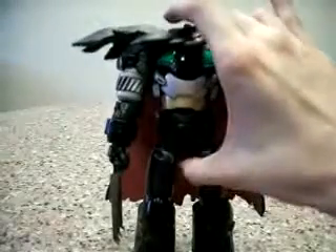One thing about this fully armored mode is that it makes him very heavy.